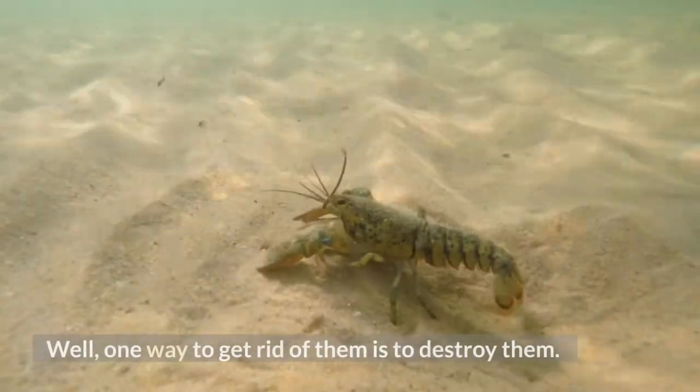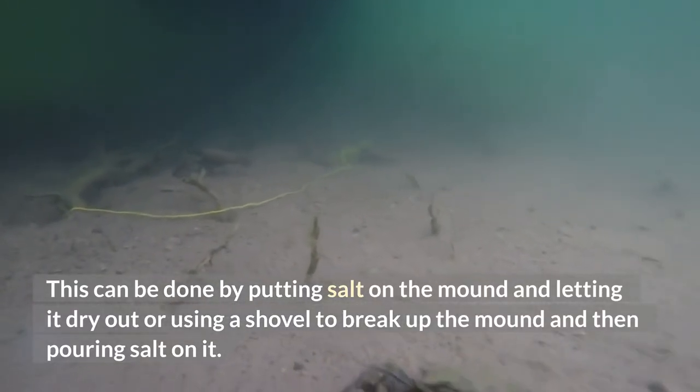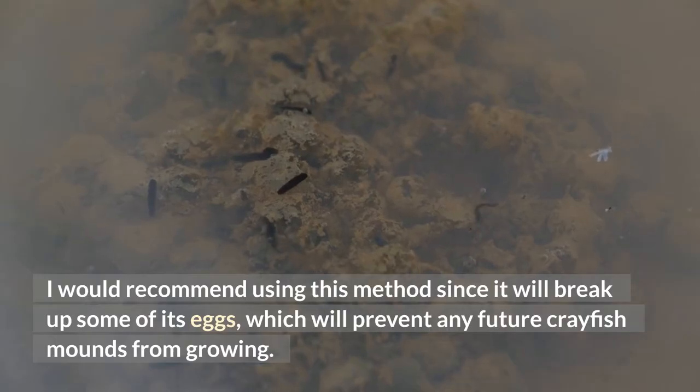One way to get rid of them is to destroy them. This can be done by putting salt on the mound and letting it dry out, or using a shovel to break up the mound and then pouring salt on it. I would recommend using this method since it will break up some of its eggs, which will prevent any future crayfish mounds from growing.